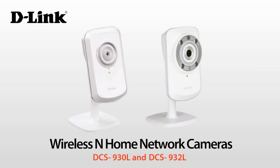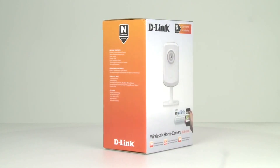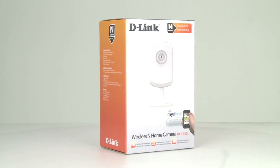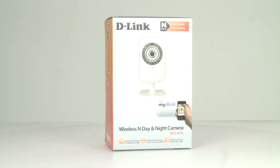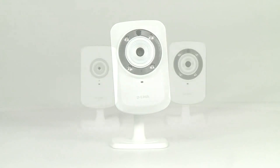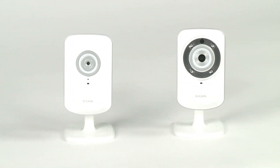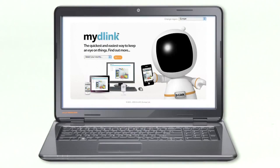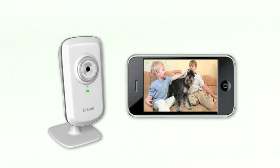Introducing D-Link's Wireless N home network camera and the day and night network camera, both with My D-Link. A compact design with the latest in wireless technology and the clearest image quality. These cameras can record snapshots according to a schedule or whenever motion is detected. They also come with the free My D-Link service, making them the quickest and easiest way to monitor your home, keep an eye on your kids or even your pets around the house from wherever you are, 24-7.